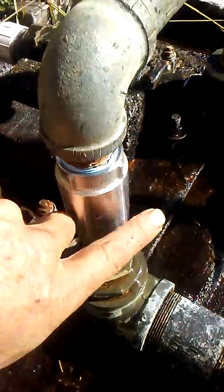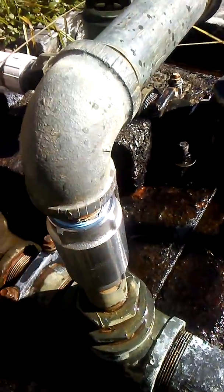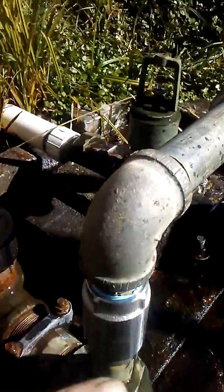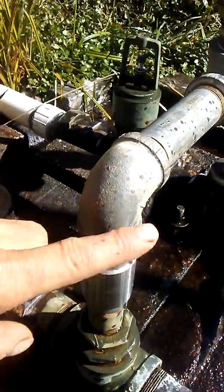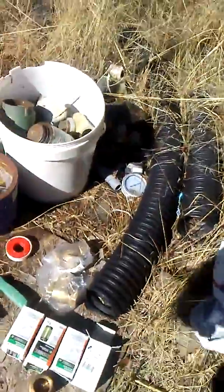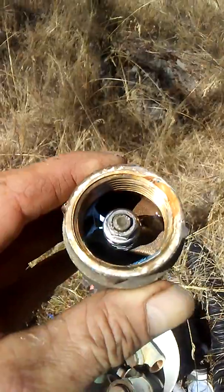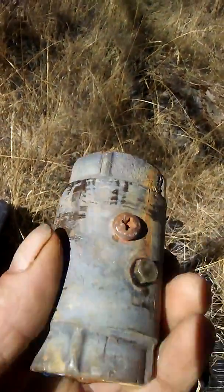I had to weld it. I also replaced these valves right here with stainless steel, because the problem is water sits on top of these valves and then it freezes and breaks the brass valves. These are the old brass valves I was using right here.